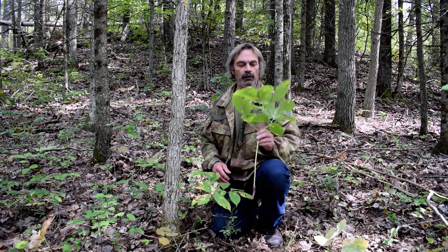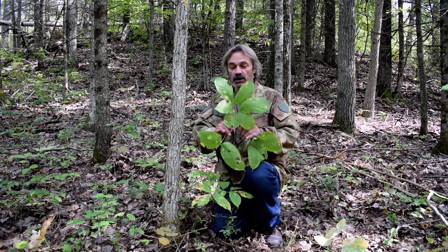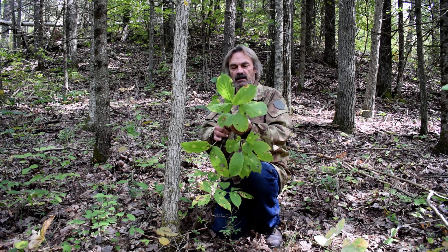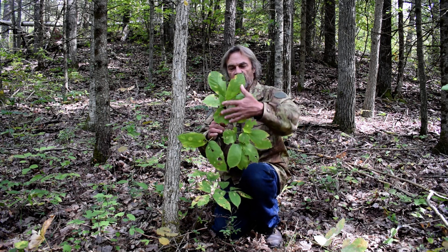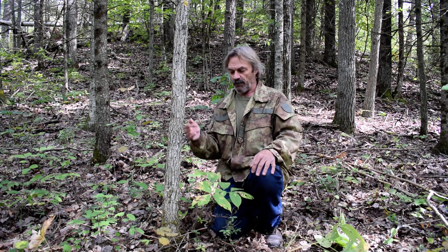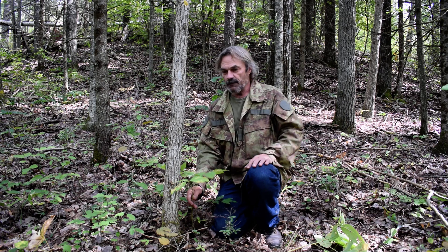My body likes ginseng, that's why I look for it. Something you'll find: until you start looking for ginseng, you may not notice how many plants can be imitators — they will have very similar leaf patterns. All kinds of plants will have a similar leaf pattern to ginseng.